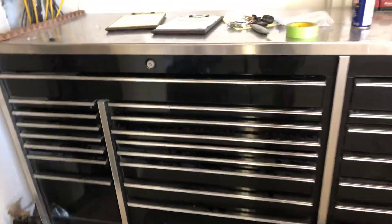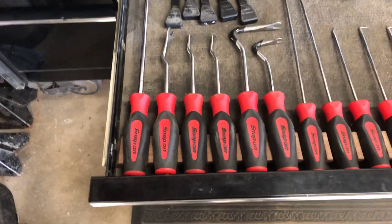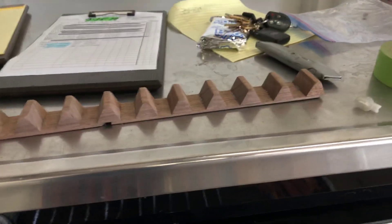I'm gonna do a little bit of a toolbox update and show off my patented Snap-on screwdriver bracket holder. This is what it looks like — that's basically what it is.